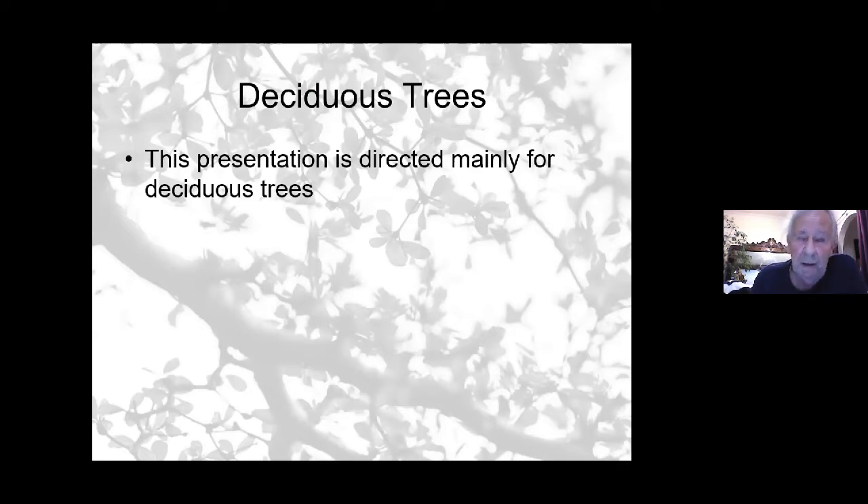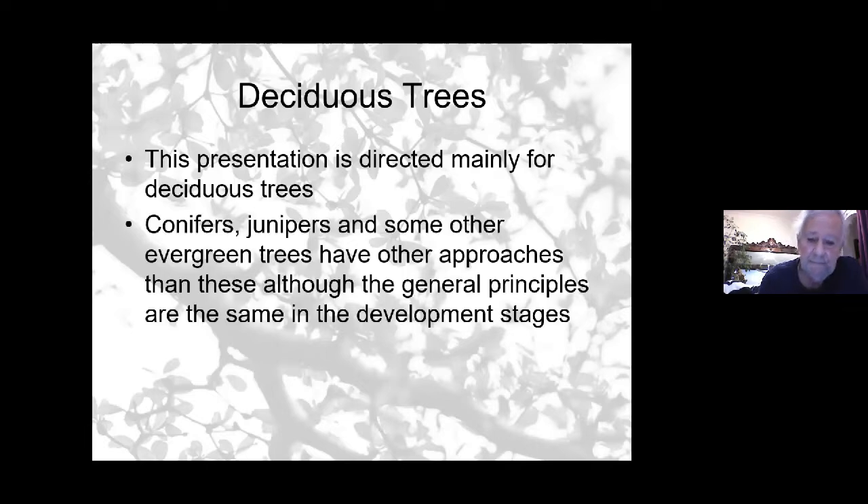Because bonsai covers many different species in different climatical conditions and micro-ecological systems depending on the country and part of the country, it is quite a diverse topic. Tonight I'll be concentrating on deciduous trees — those which lose their leaves generally, some semi-deciduous, tending to lose leaves in winter and growing abundantly through spring and summer. Conifers, junipers, and some other evergreen trees share the same principles I'm going to discuss tonight.